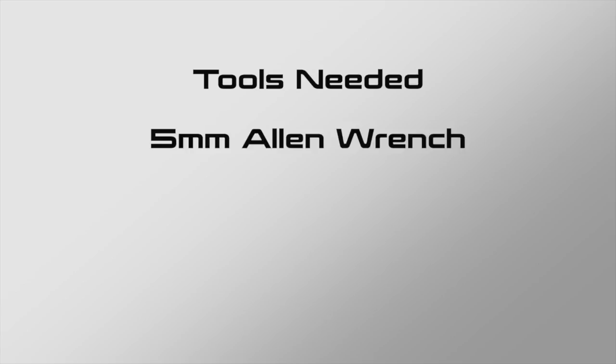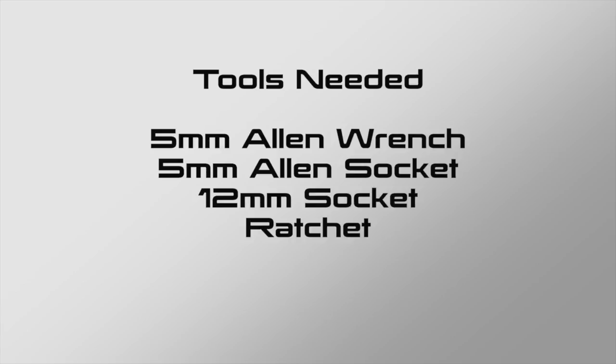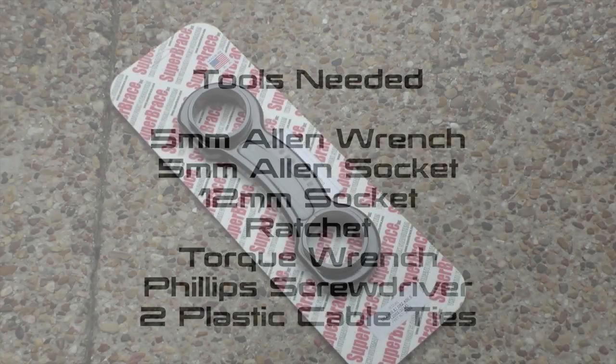The tools needed for this job are a 5mm Allen wrench, a 5mm Allen socket, a 12mm socket, a ratchet, a torque wrench, a Phillips screwdriver, and two plastic cable ties.